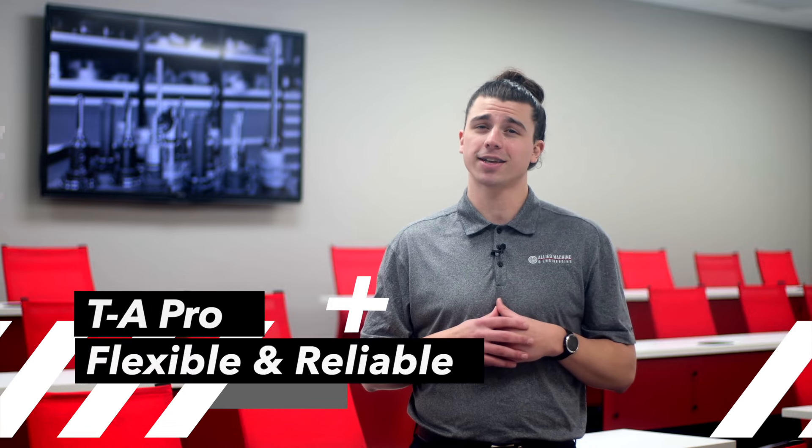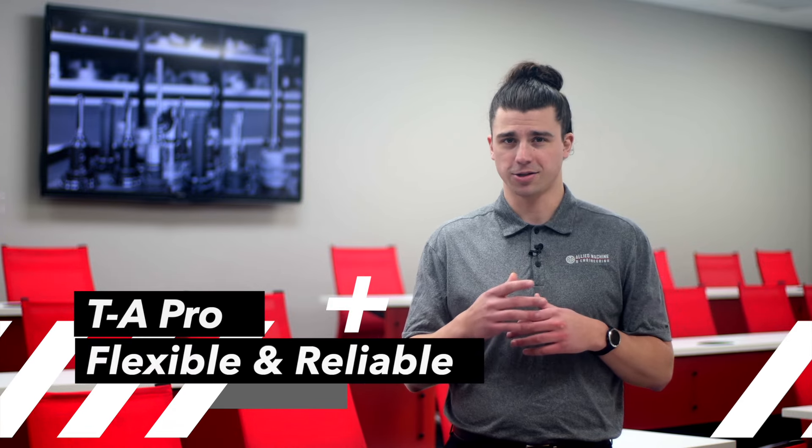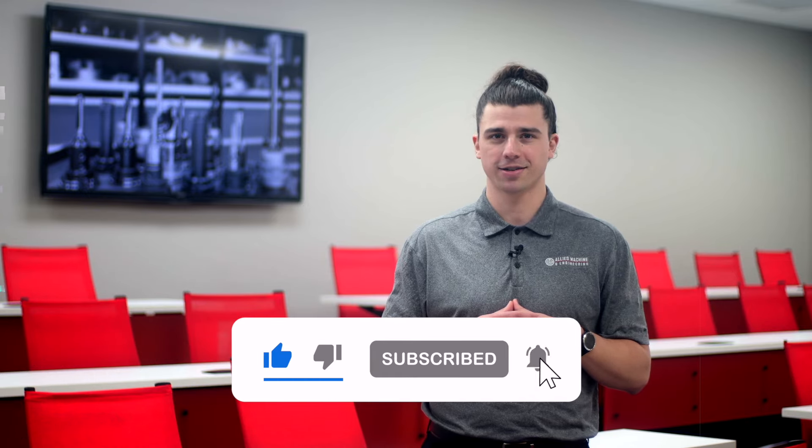Whether you're a job shop after flexibility or after full-scale production, TA Pro is the solution for you. Check out our YouTube channel for more TA Pro segments of our Did You Know series.